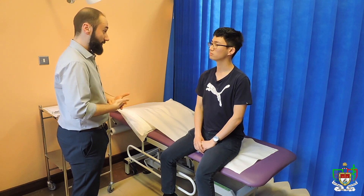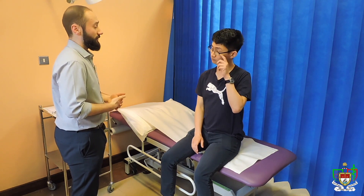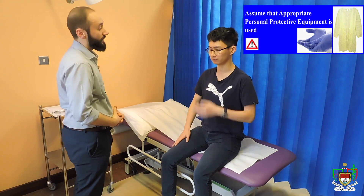And do you have any questions at the moment? Will it hurt? No, it shouldn't hurt at all. If it does, like I said, please let me know and we'll stop. So just before I start the exam, can I ask you to remove your top so I can look at the whole of your arms and your shoulders? Yeah, that should be fine. Thank you.